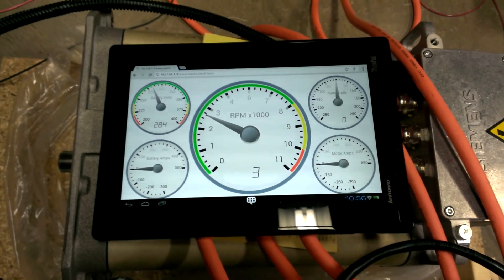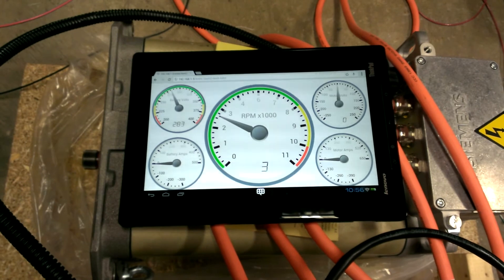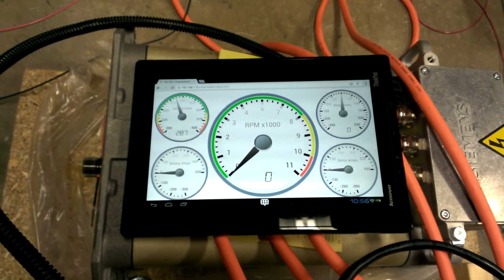I think everything here is working. I'll go ahead and spool her down here. I see the voltage going up so high with the regen.